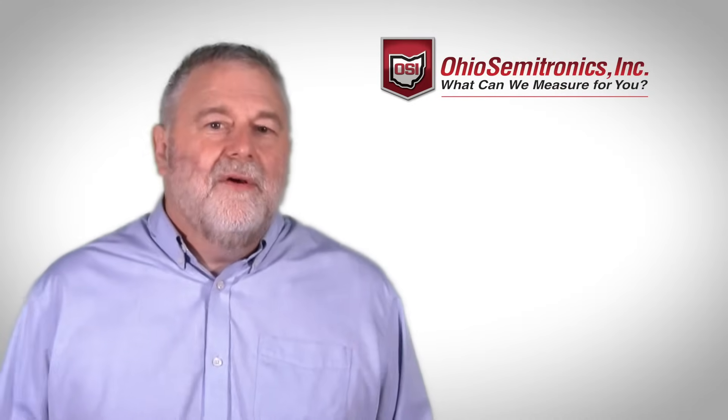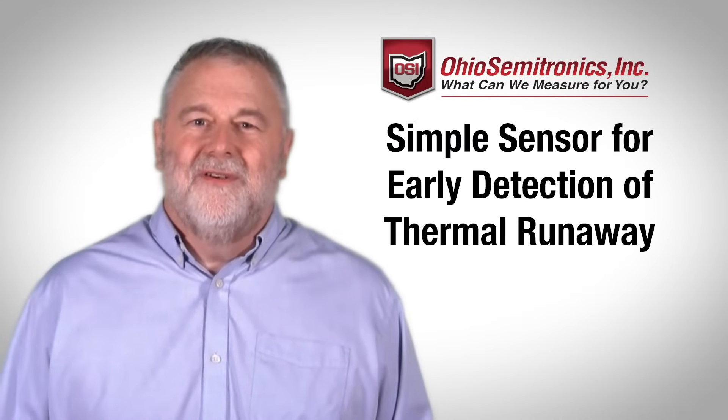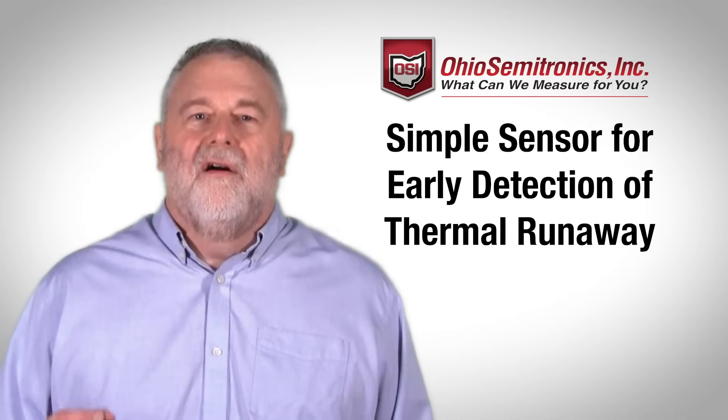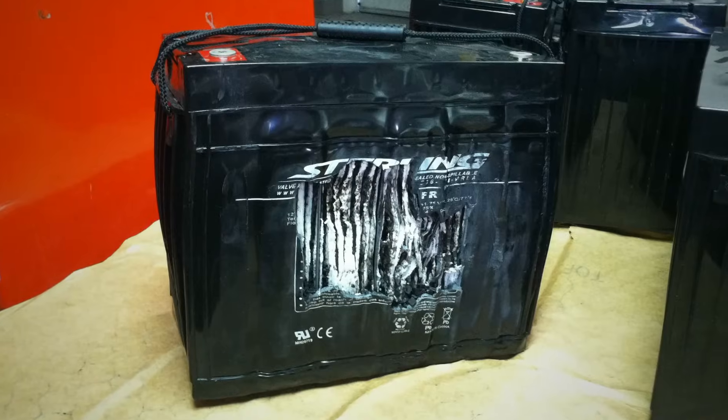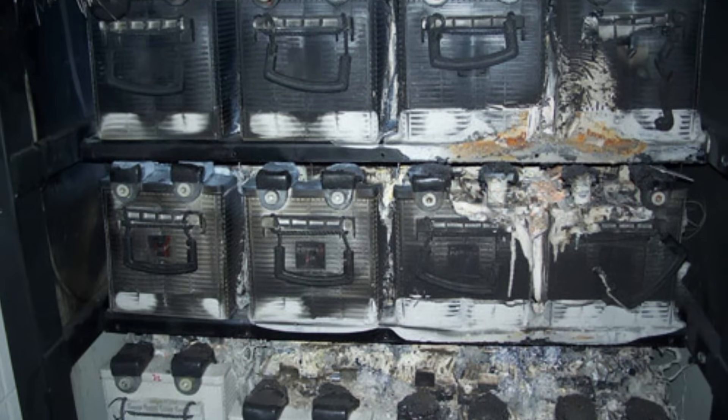In other words, Ohio Semitronics has a simple sensor solution for early detection of thermal runaway indicators — a solution that allows you to correct the issue before the real problem occurs.